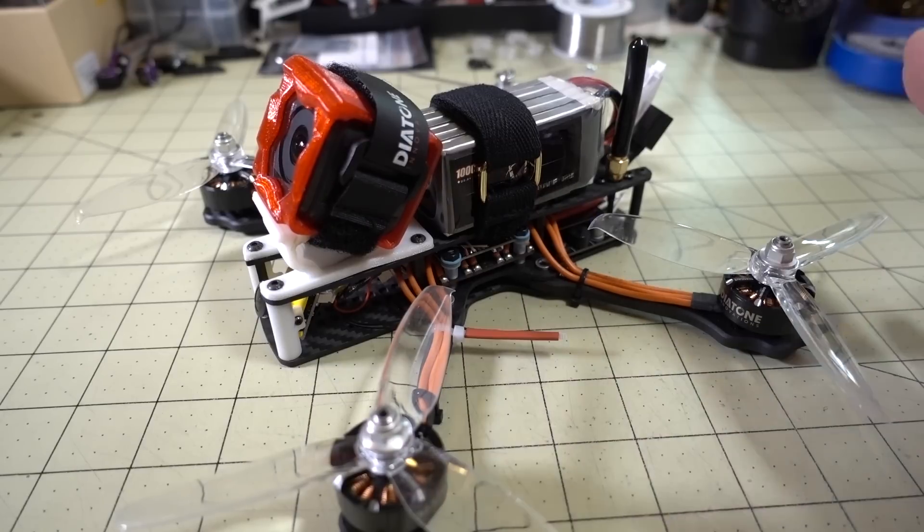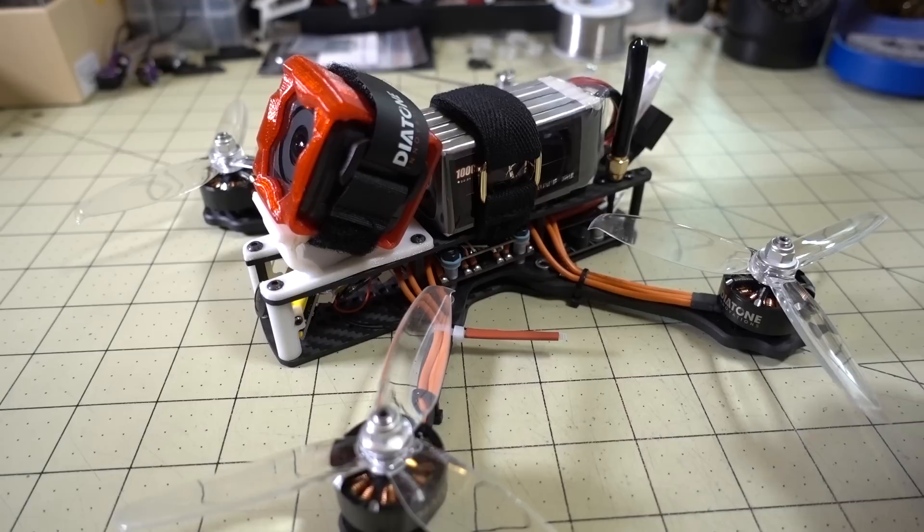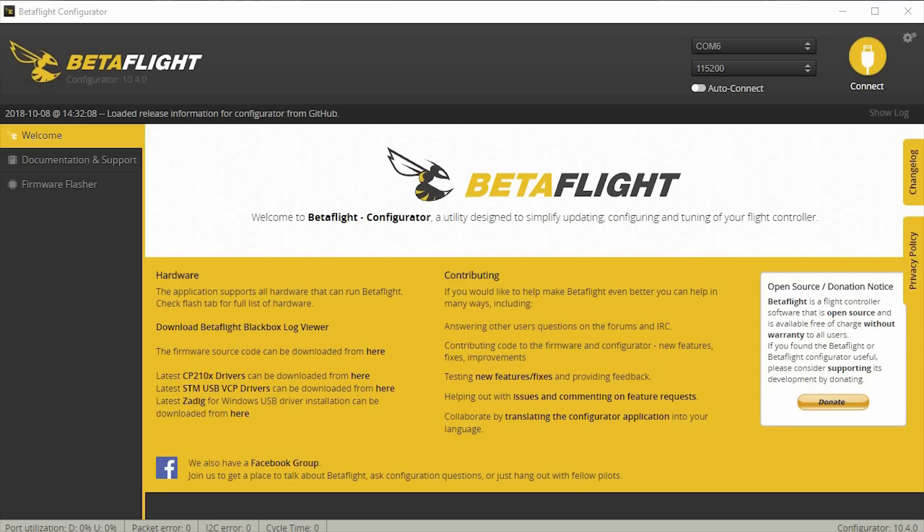There wasn't that much I changed for this tune — it seemed to fly really well on 351 defaults. I just made some minor tweaks to feed forward and I-gain, and that's pretty much it. You'll see that in the flight demo, which I'll show you now.